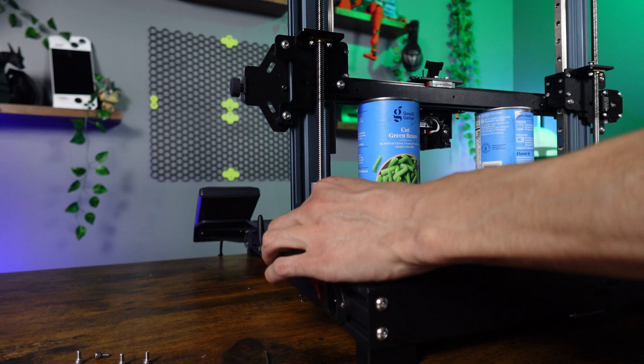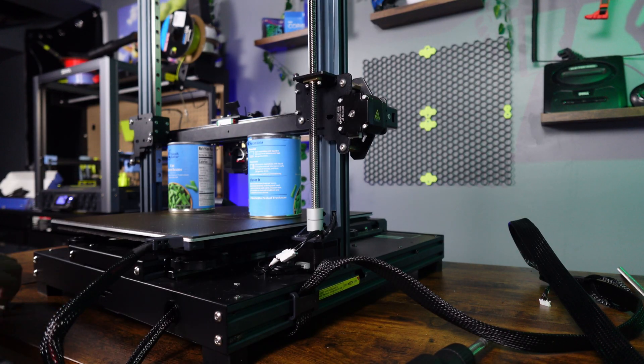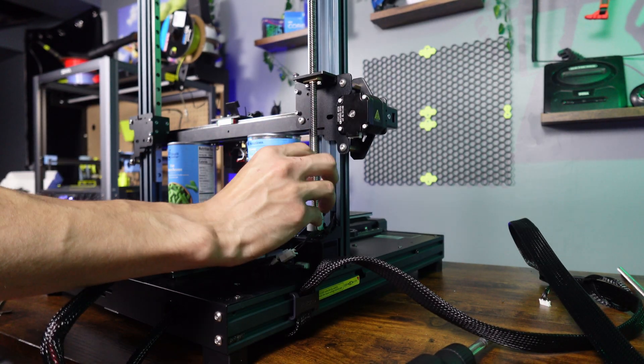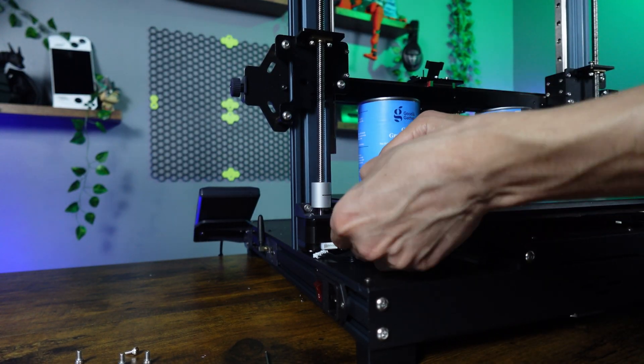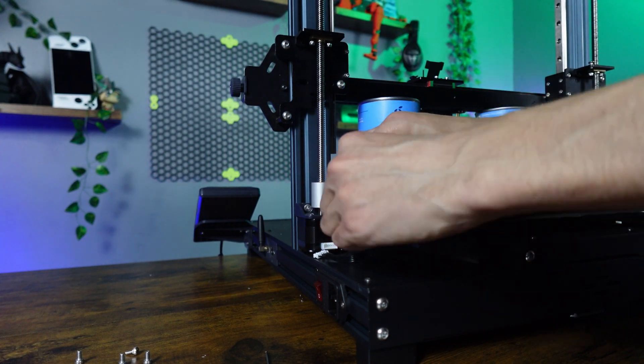Then we can disconnect the Z-axis motors and remove the bolts holding the cables in place. Following that, we can remove the motor bracket, freeing them from the upright profiles.